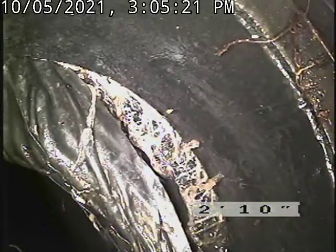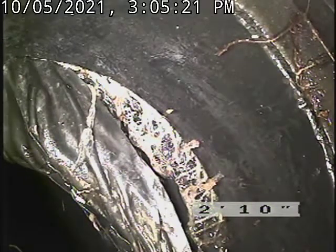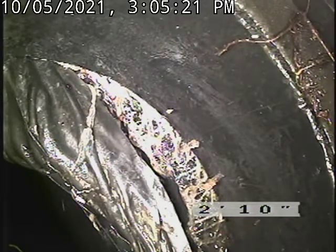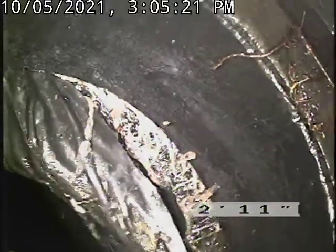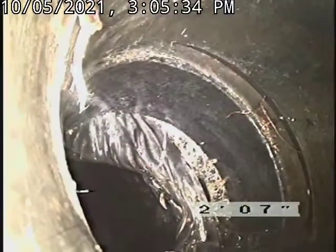It looks like it's pulling apart because I can see root mass actually up inside there. It's probably a big tree branch literally like this around that pipe, and it's just got full force on it, tearing it apart.